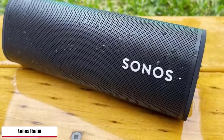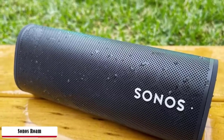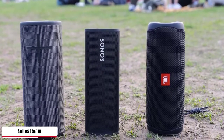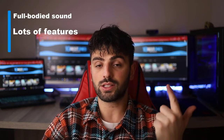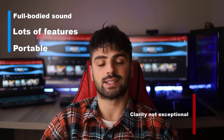The Roam lasts for about 10 hours of playback on battery via Wi-Fi or Bluetooth, which is a bit short of key Bluetooth speaker competition but more than enough for a day's music in the park or around the house. You can see battery life in the Sonos app on Wi-Fi or via the voice assistant, but there's no way to see it on Bluetooth other than a blinking LED when the battery is low. Pros: full-bodied sound, lots of features, and portable. Cons: clarity not exceptional.